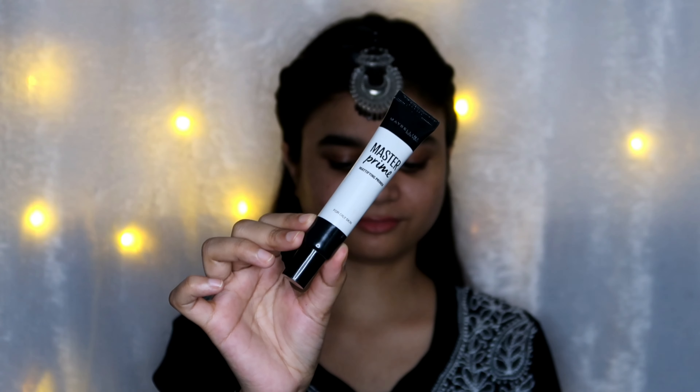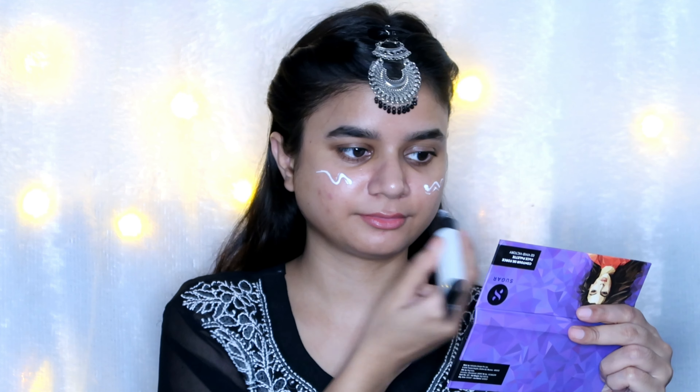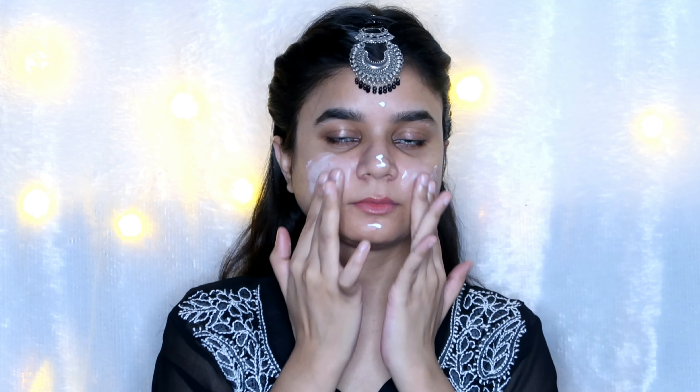We start with a primer — primer plays a really important role. I've used the Maybelline Master Primer. Although it's not the best primer, it does mattify your look and gives a nice matte finish so your makeup glides on better.